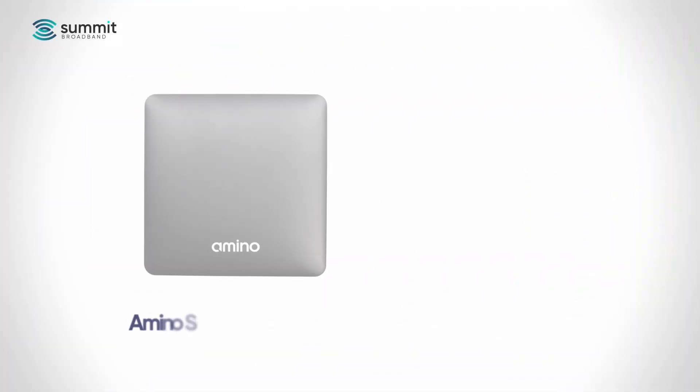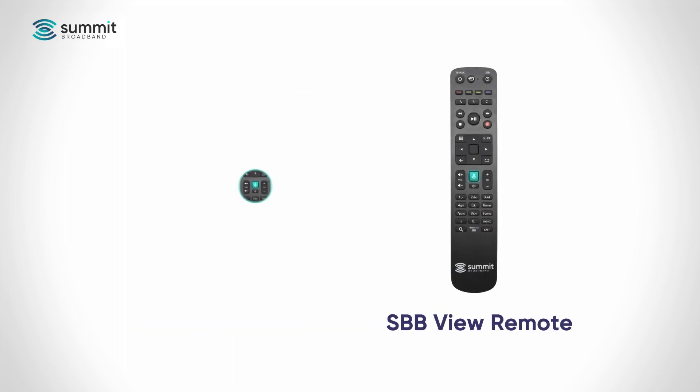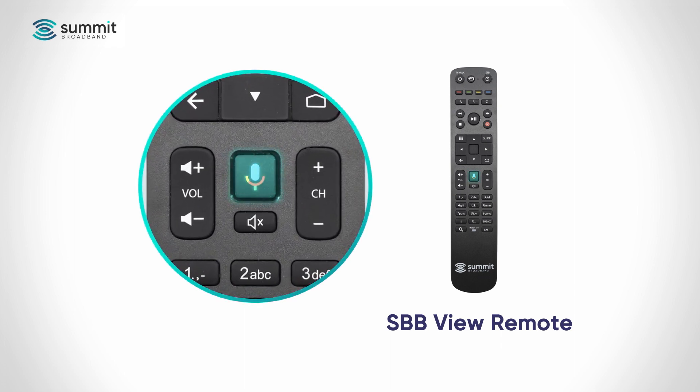The SBB View system includes the Amino set-top box and the SBB View remote control. An easy way to identify this remote is to look for the colorful Google Assist button in the center of the remote, between the channel and volume controls.